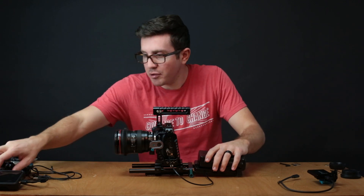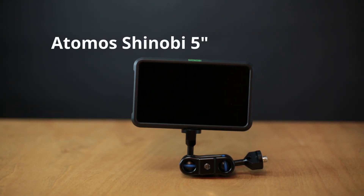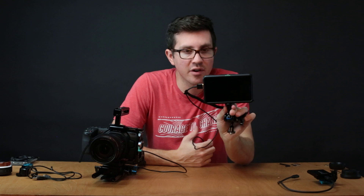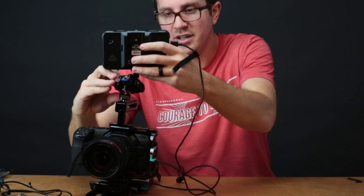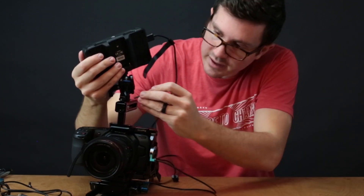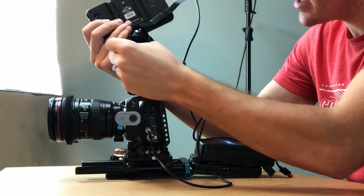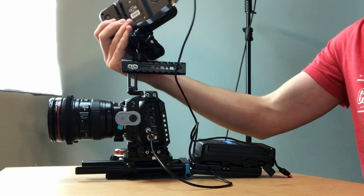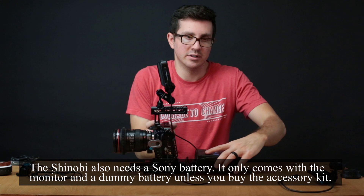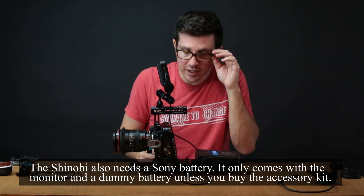The next thing is to put a monitor on. I personally went with the Atomos Shinobi monitor — it's five inches and has a lot of different functionality. I'm going to attach it to the front of the handle. I saw this little trick where you put the Allen tool inside the little hole and tighten it like that — you can get it really nice and tight without jacking anything up. It looks a little too tall for me there; I think I prefer positioning it more to the side like that.